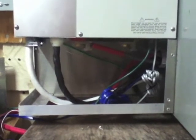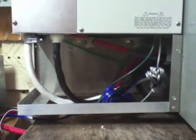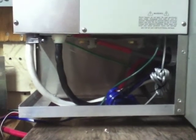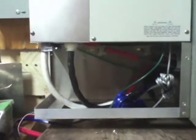Here we are — this is the conduit box with the cover taken off, underneath the inverter. You can see there are places where the CAN bus goes, auxiliaries hook up, and your main battery cables hook up.